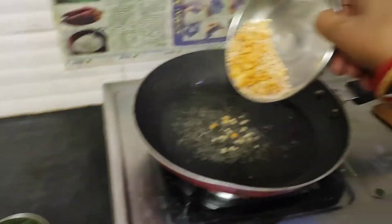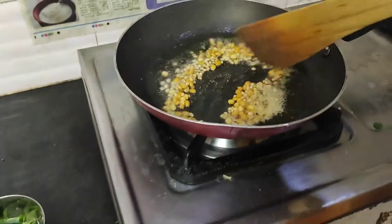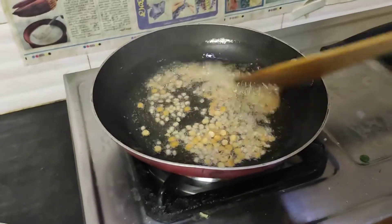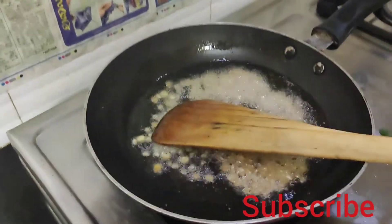If you are making a mess, you can put it in a bowl. Now let's throw it in a bowl and heat the bowl.